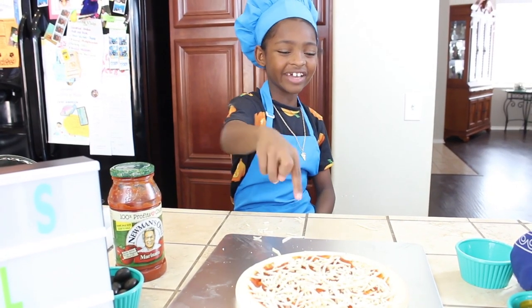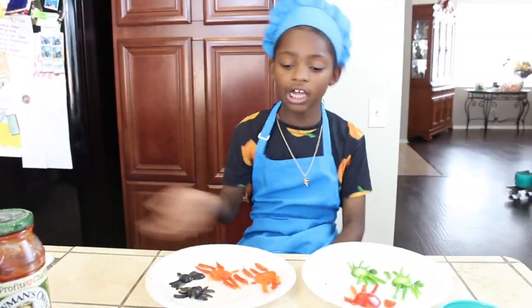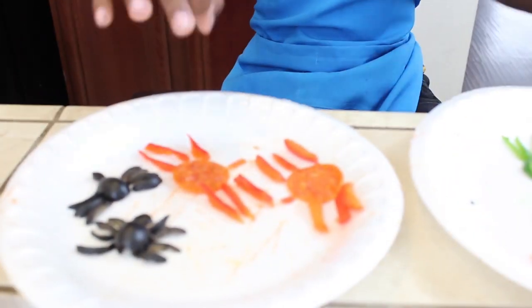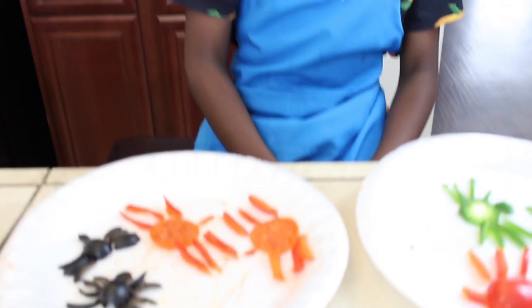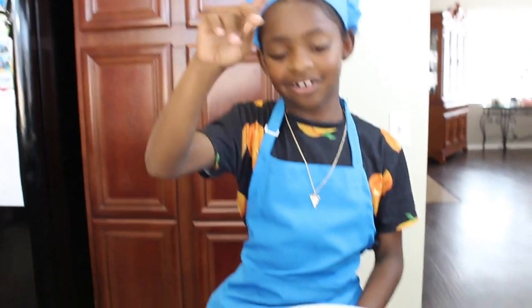Now we're gonna add our veggies — and here comes the plot twist! Voila! As you can see, they look like creepy crawlers. I have bell peppers, black olives, and pepperoni — the pepperoni is optional, you could use red pepper, it's your choice. Now let's cut up the vegetables. I'm gonna do some of this off camera but I'll show you how to put it together.